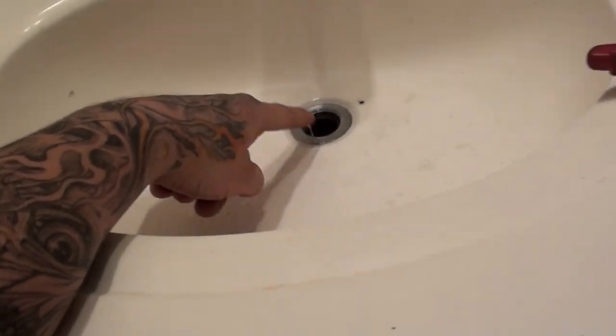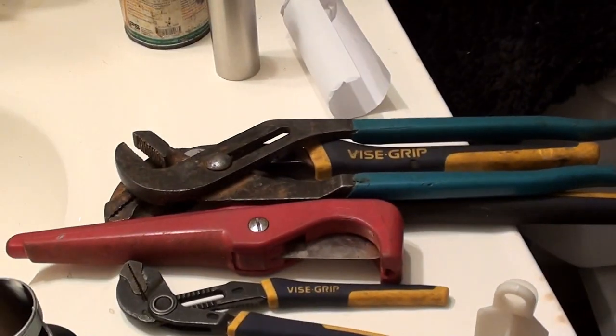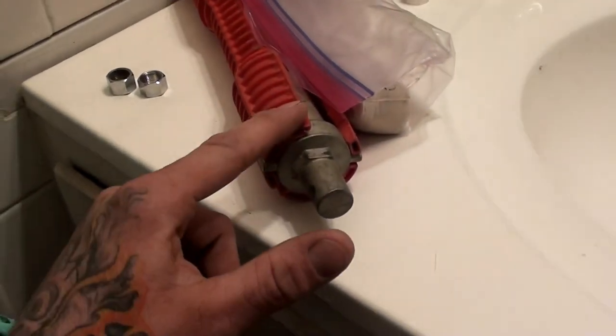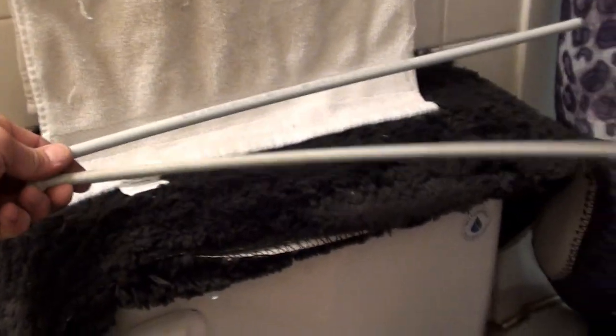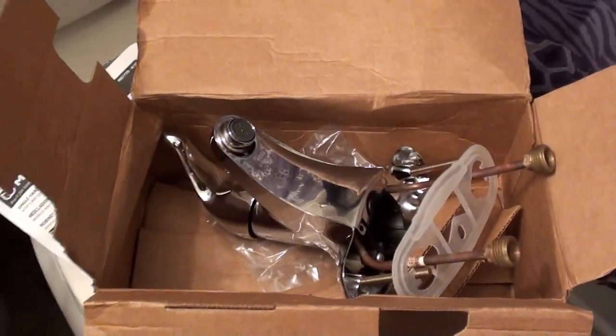Today we're going to replace that lavatory faucet and the pop-up assembly. Those are some of the tools I'm going to use. We've got plumber's putty, new supply lines, the poly, and a single handle faucet.